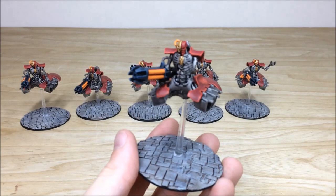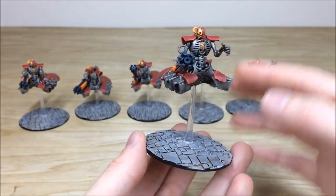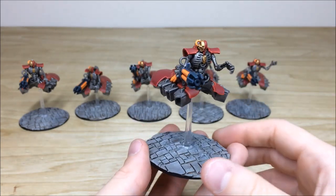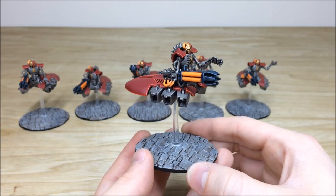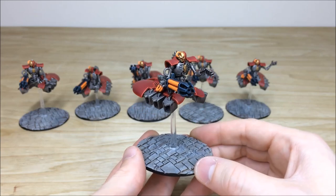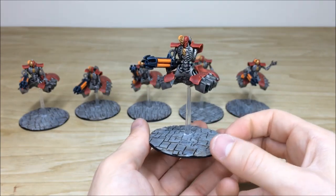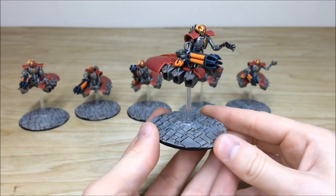Let's pull forward some of these destroyers so you can have a look at them in a bit more detail — really cool models that have stood the test of time. They were a little bit loose on the base just for easy transport when we post to the client, but as you can see all the edges are fully picked out and highlighted in multiple colours. We've got a lovely complementary orange to the red just to show that glow on the weapons and power cables, and again all the metalwork has a lovely highlight on it as well.